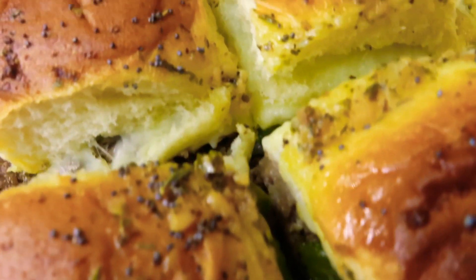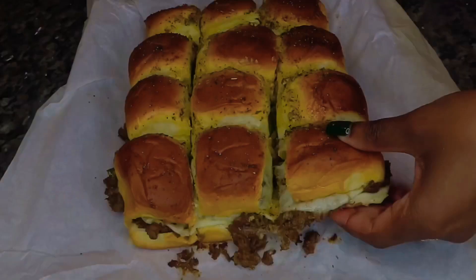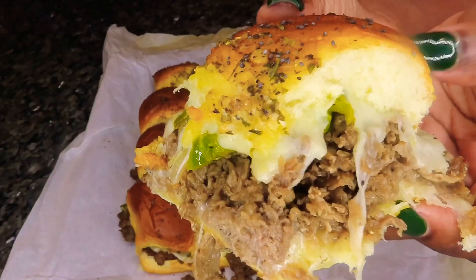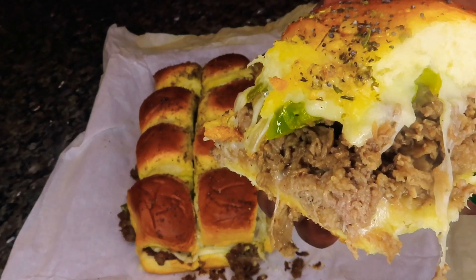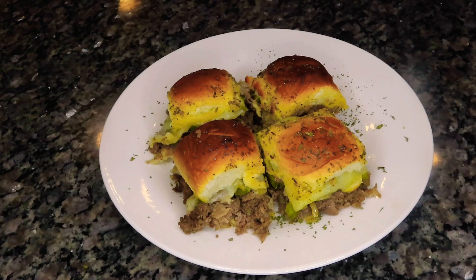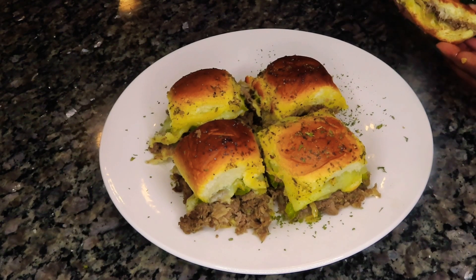So that is it, you guys — my super easy and delicious Philly cheesesteak sliders! These are so yummy and so easy for a quick weeknight meal. You can pair these with salad, chips, or french fries to make it a complete meal. I also love to make these when entertaining guests — I like to pair them with some wings, a veggie tray, and even some twice baked potatoes. These are so convenient, so delicious, and super easy.